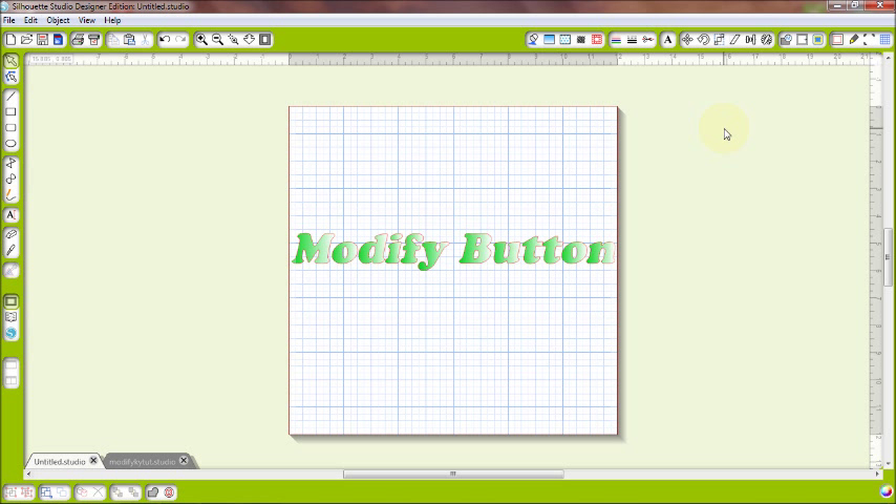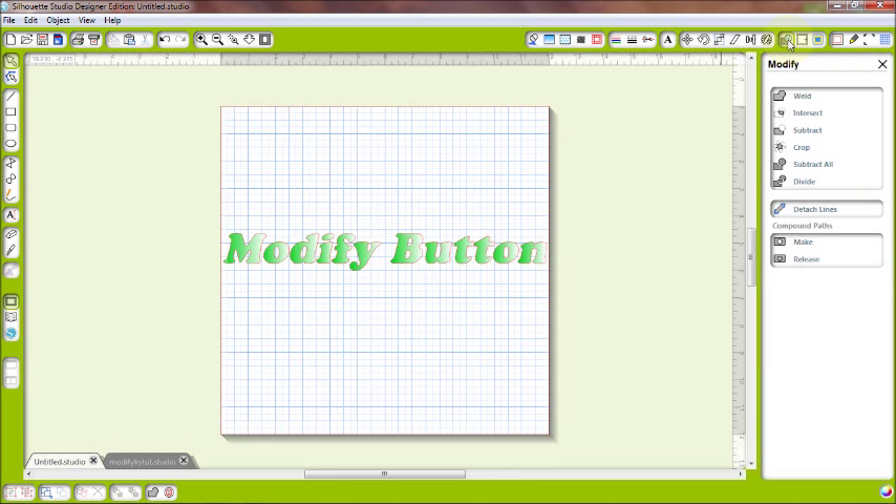Hey, crafty friends, welcome to Silhouette Thursday for March 2014. Today we're going to talk about the Modify button — specifically this first box. We're going to cover weld, intersect, subtract, crop, subtract all, and divide. Let's go ahead and clear our mat and get started.